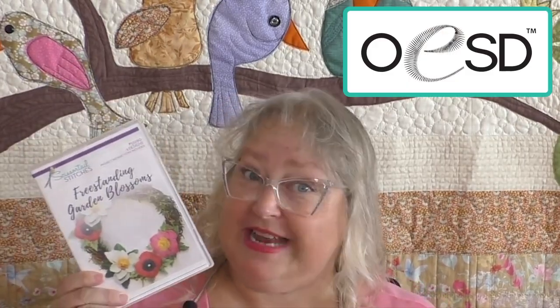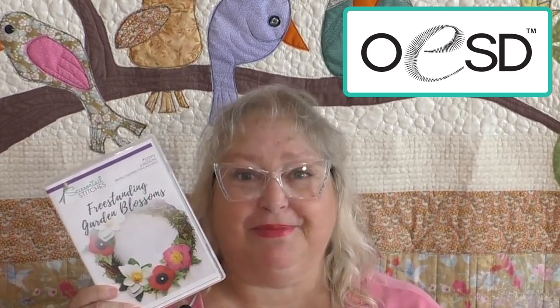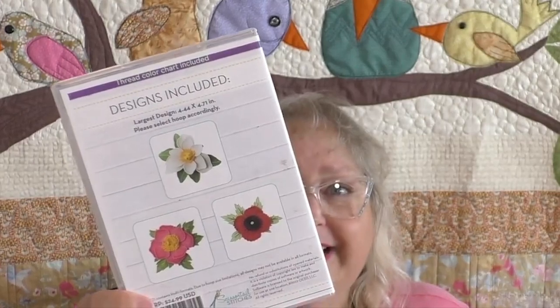Hello, everyone, and welcome back to another episode of More Sewing with Michelle. My name's Michelle Rank, and I'm your host for this episode. I can't wait to show you the very special project slash craft item that I brought in today. It is from OESD, which stands for Oklahoma Embroidery Supply and Design. It's a family-owned business since 1987, and in 1998, they started designing freestanding lace designs. We've got three flowers that we're going to create with freestanding lace.